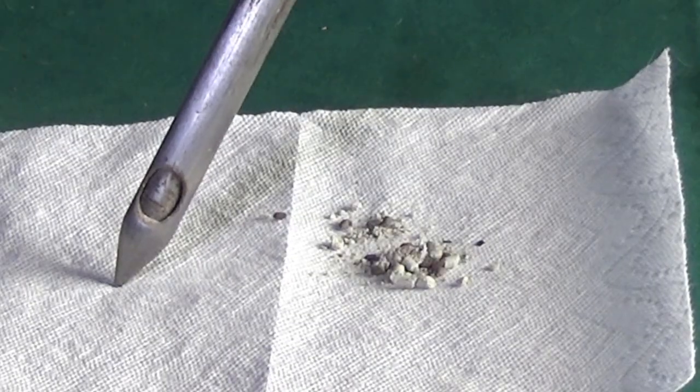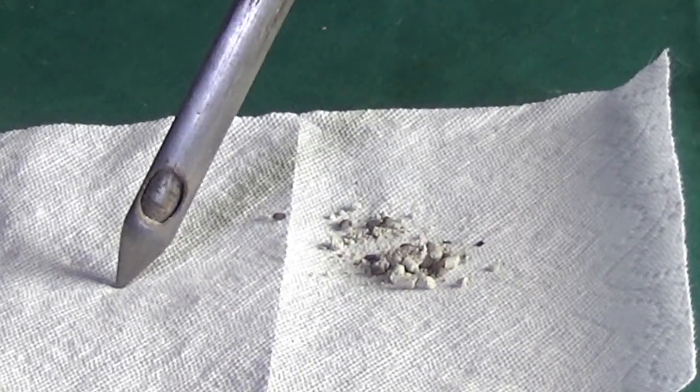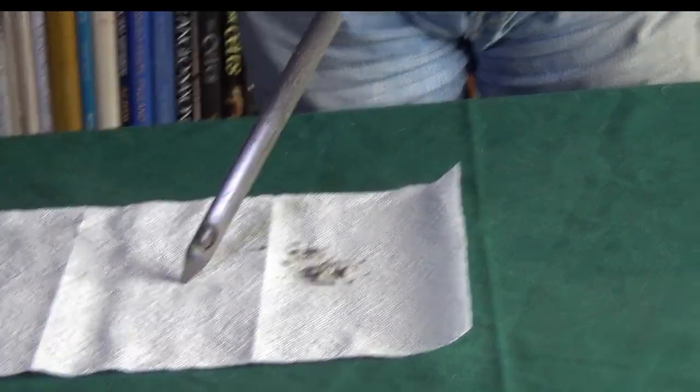I managed to hear a radio program by a guy who owns a garden center. He was talking about having trouble with gophers in his yard and how awful he felt because he accidentally poisoned the family cat. He used a strychnine-based poison to go after his gophers, and one of his cats found one of the mice and ate it, and it killed the cat.